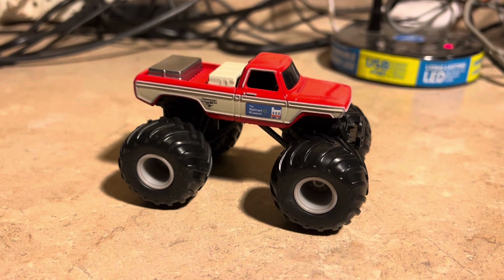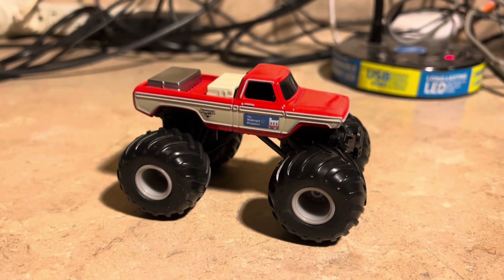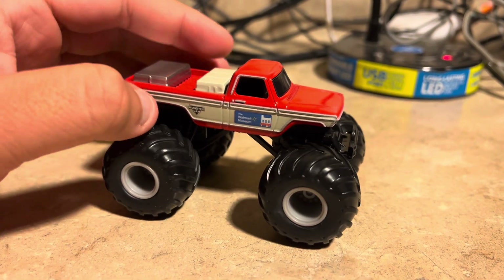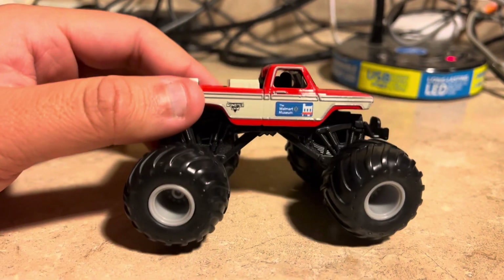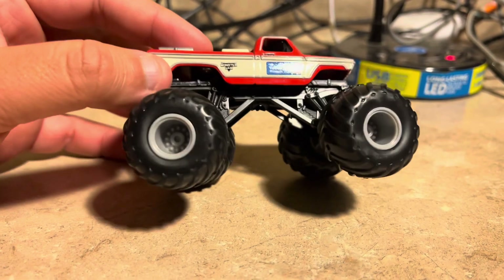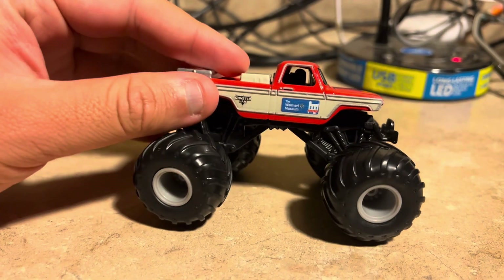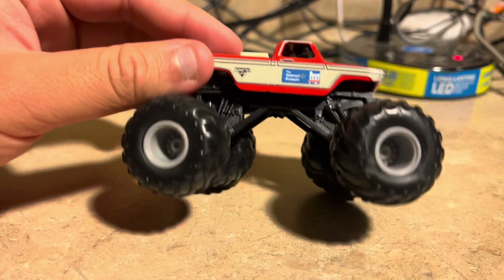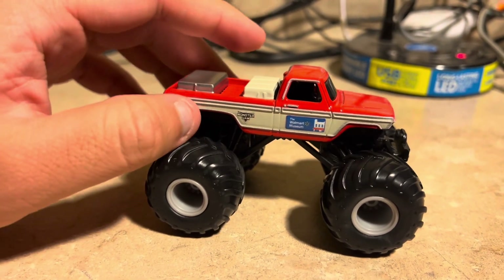And here it is — the Walmart Museum truck out of the box. This is by far the best thing they've ever made in Speedmaster Monster Jam. I bet they use the casting from ride trucks and such — I bet they use those ride truck chassis for this truck. It looks pretty cool.